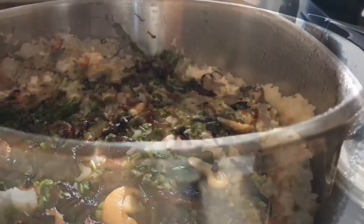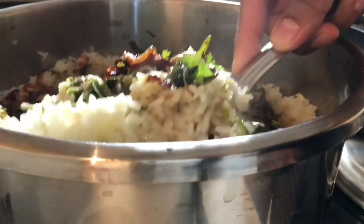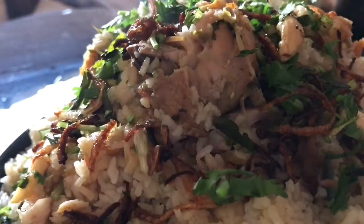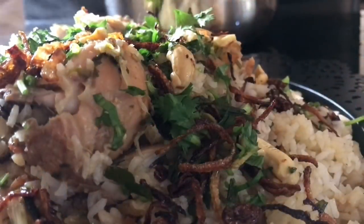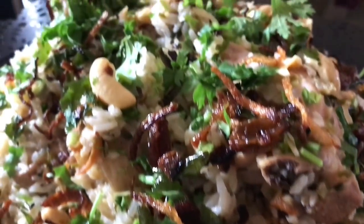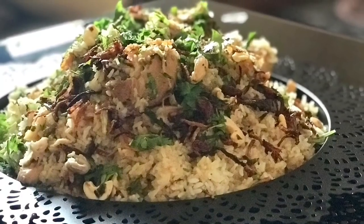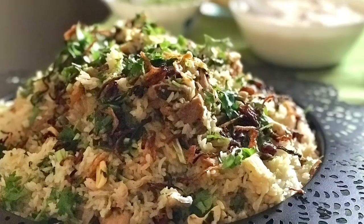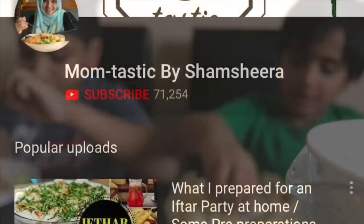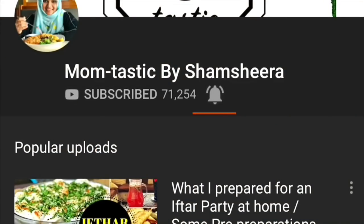The biryani is ready to serve! Garnish with some chopped coriander leaves along with the fried onions, cashews, and raisins. So that's for today's video — hope you would try it out and I would love to hear your feedback. Don't forget to click the subscribe button and press the bell icon for getting notified on new videos. See you soon with another video — until then, take care, bye bye!